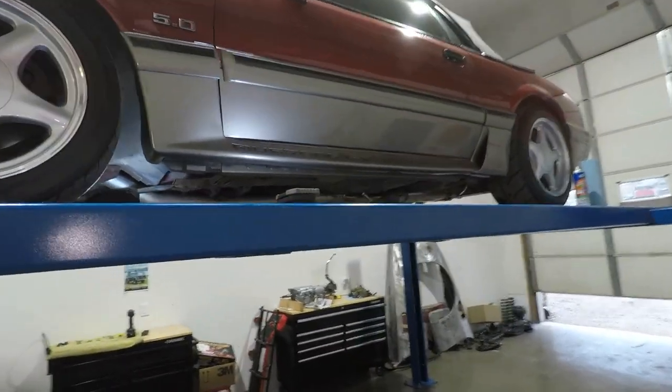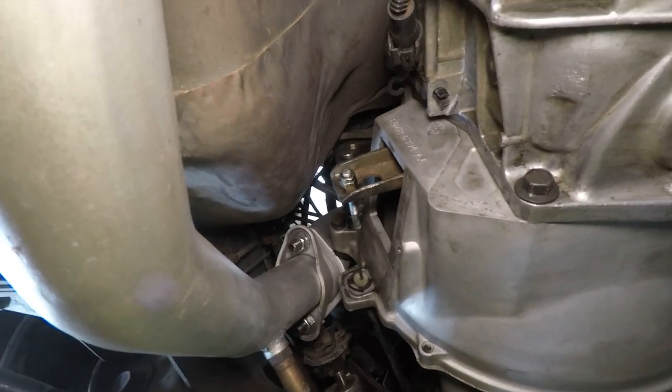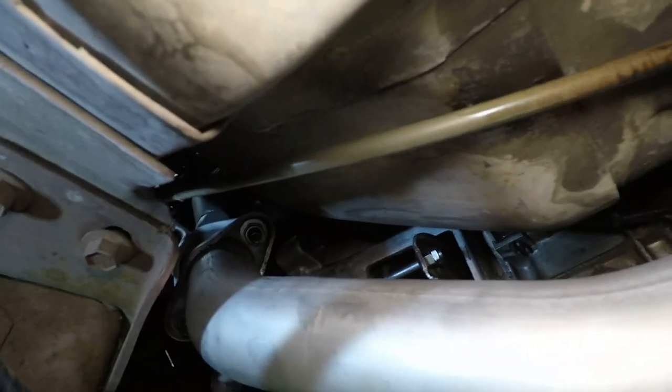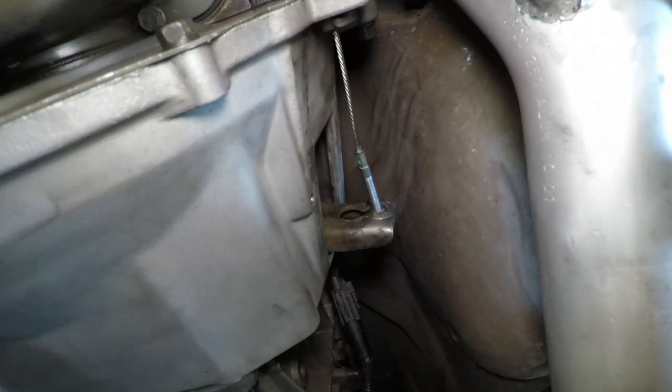Car's back together. I left the dust cover off just to give you a little view of what's going on. There's a slight vibration, but holy dinah, it's a lot better — and no more noise.